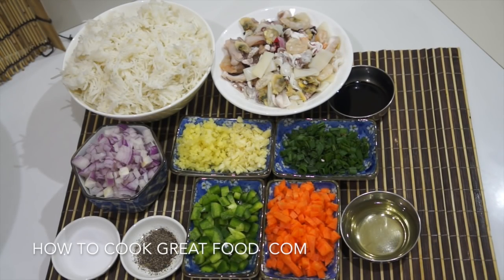Hi guys, welcome to howtogreatfood.com. Today I will show you how to make mixed seafood fried rice.